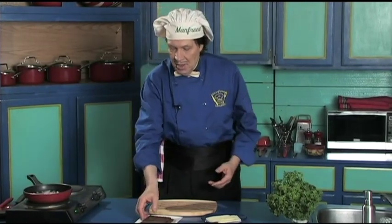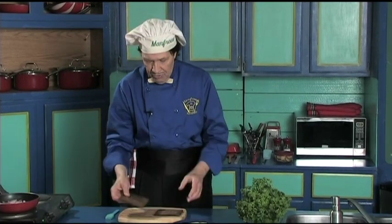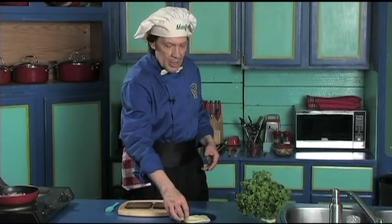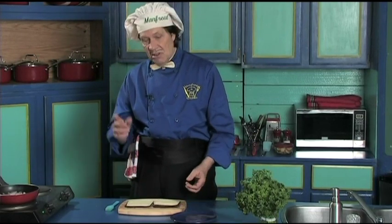Now this is the pumpernickel bread — it's very dark, very strong and thick, and just delicious. It has its own flavor. Put the two pieces side by side like this. Next, lay one slice of Havarti cheese on each piece. Notice it fits perfectly.